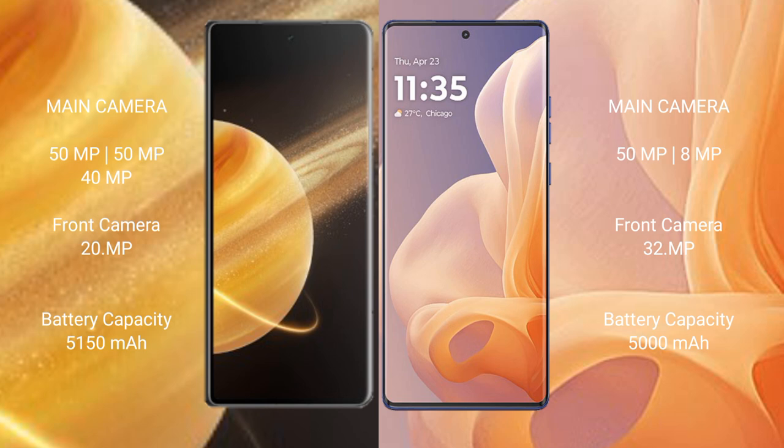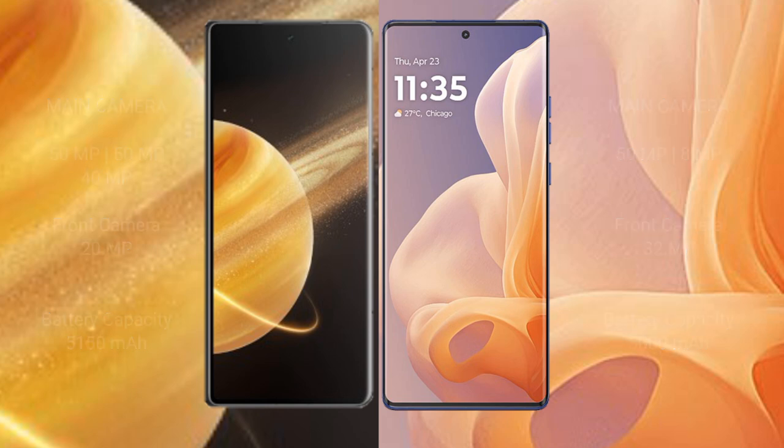The Honor Magic V3 houses a 5150mAh battery with 66W fast charging support. The Motorola Moto G85 comes with a 5000mAh battery with 30W fast charging support.